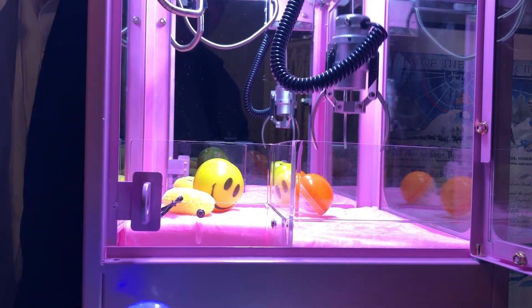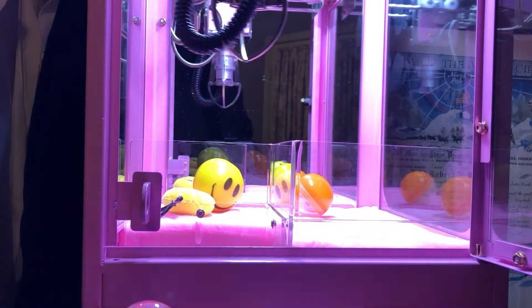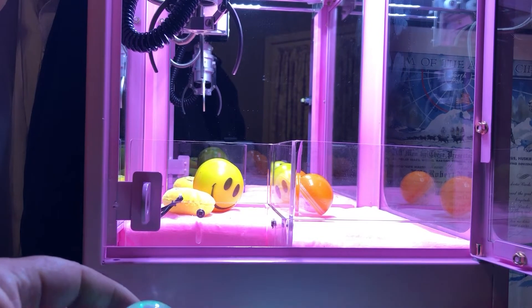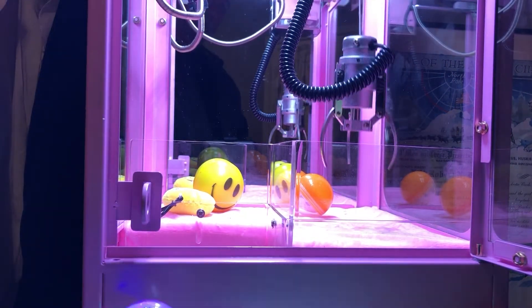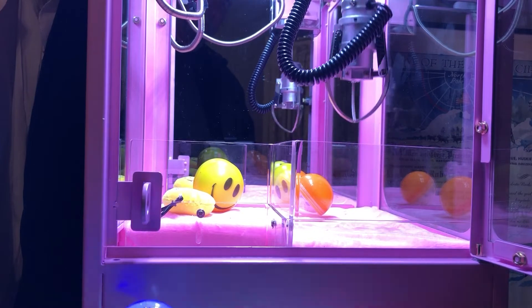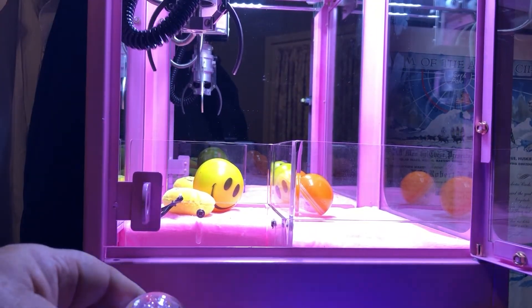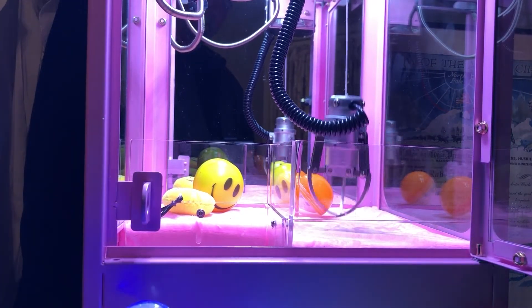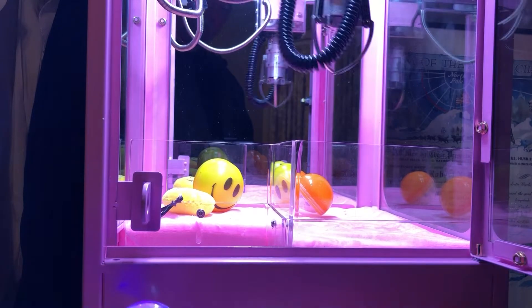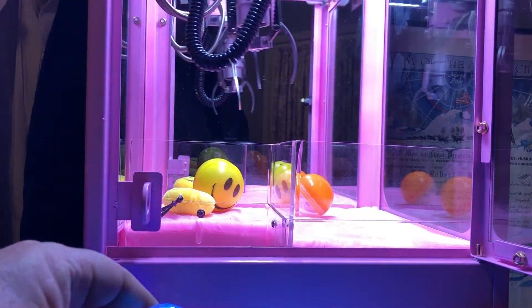Now we'll look at the sixth time. The sixth time it should stay closed — this is the strong play going all the way through and notice it stayed closed but didn't win anything. So it should stay on strong. This is the seventh and it's still strong. This is the eighth time and it's still strong. That's three times that it was strong.